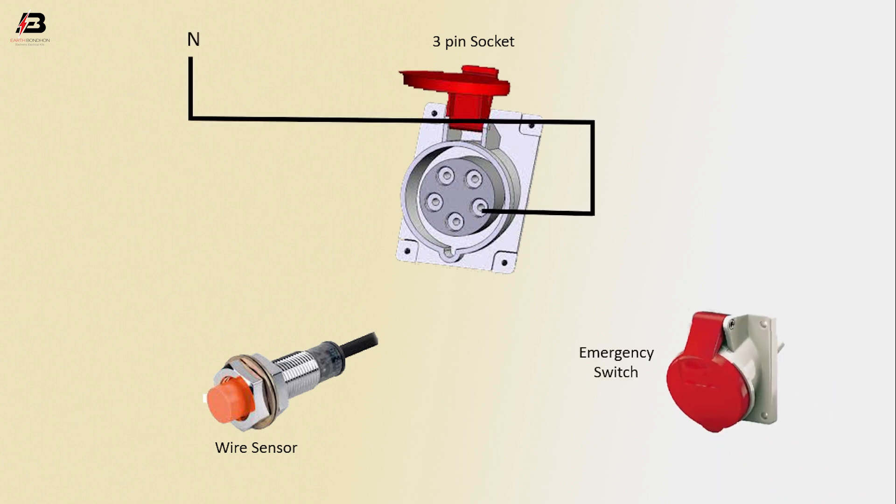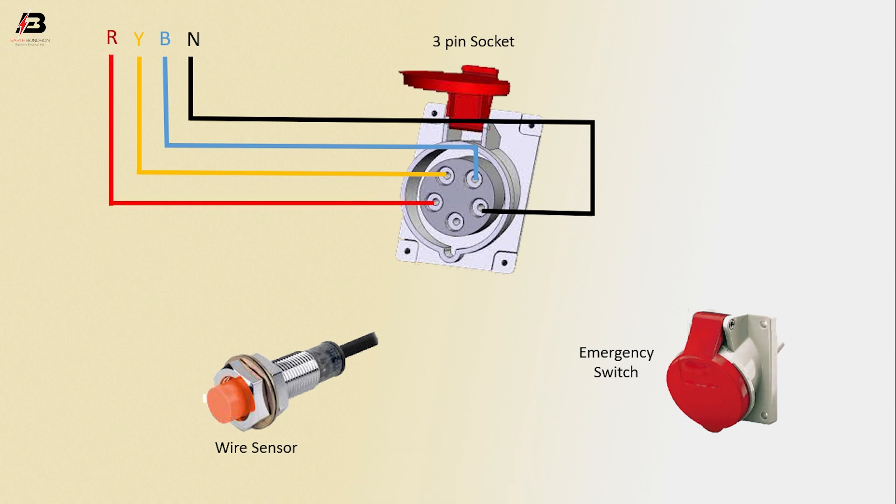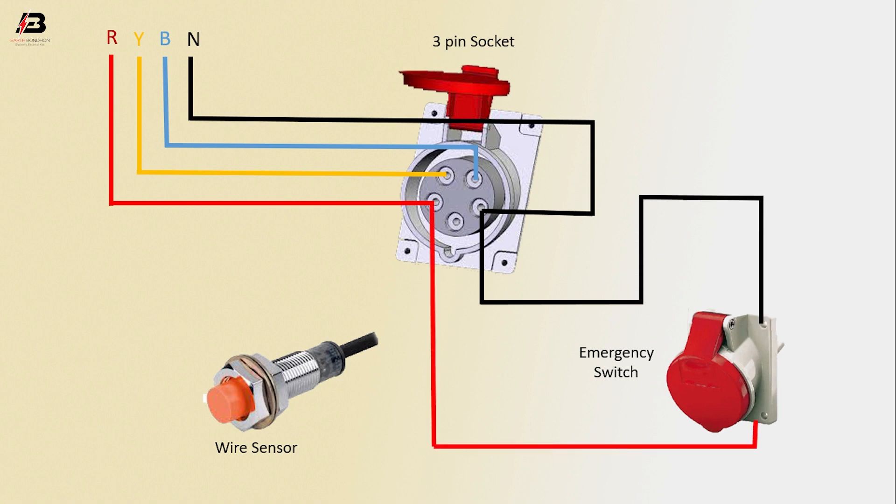Neutral connection input to 3-pin socket, third phase connection input to 3-pin socket, second phase connection input to 3-pin socket, first phase connection input to 3-pin socket. Neutral connection from 3-pin socket to connect emergency switch, first phase connection from 3-pin socket to connect emergency switch.